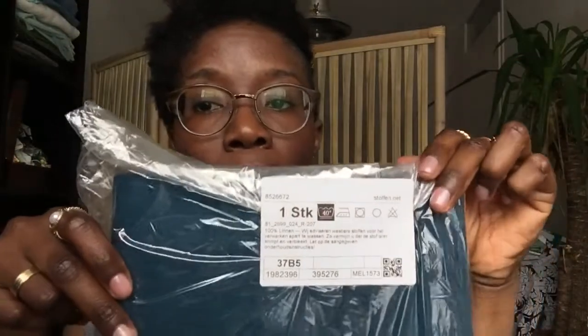The first one that I have is a medium linen. It is a petrol color. What I really like about this form of packaging is they have a specific note right here on how you're supposed to treat your fabric. This one is 100% linen. The fabric width is 130 centimeters and I bought 60 centimeters.